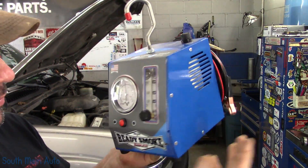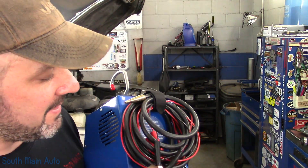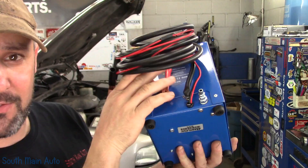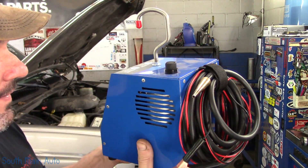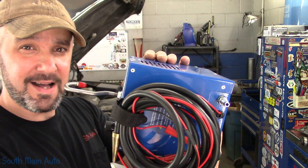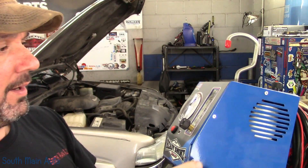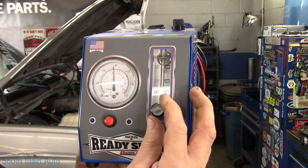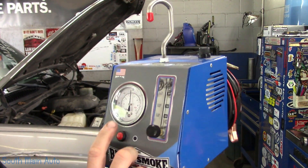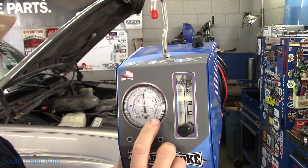Pretty standard looking smoke machine. Has your basic hookups for the battery. We have our EVAP hose which they said is replaceable outside the machine, which is kind of nice because when they dry rot otherwise you got to tear the machine apart. It can be laid on its side and stuck in a technician's toolbox in one of your bigger drawers. We do have a flow gauge on the front with the ability to adjust the amount of flow, and a pressure gauge that measures in inches of water.